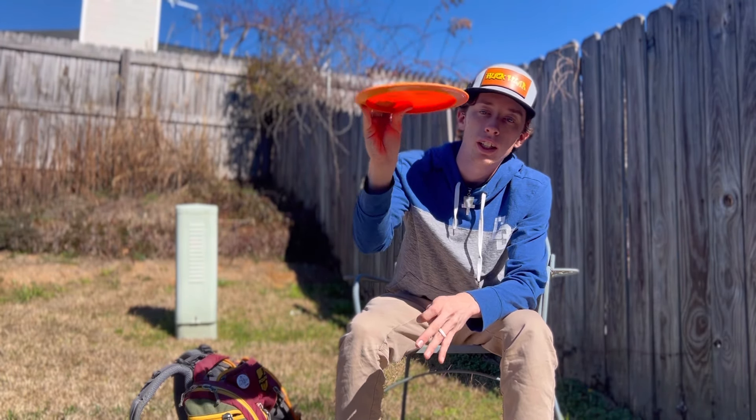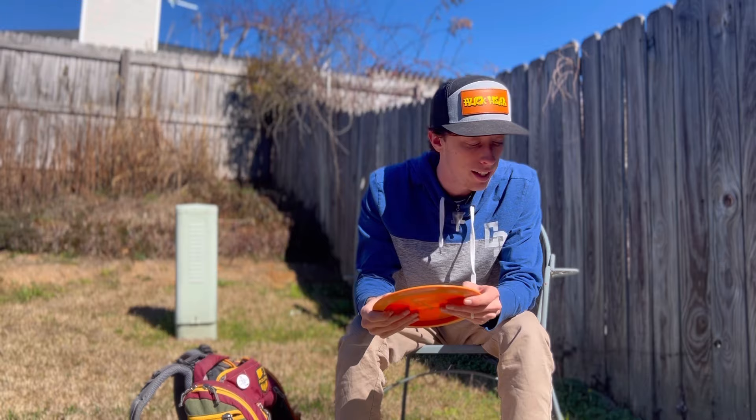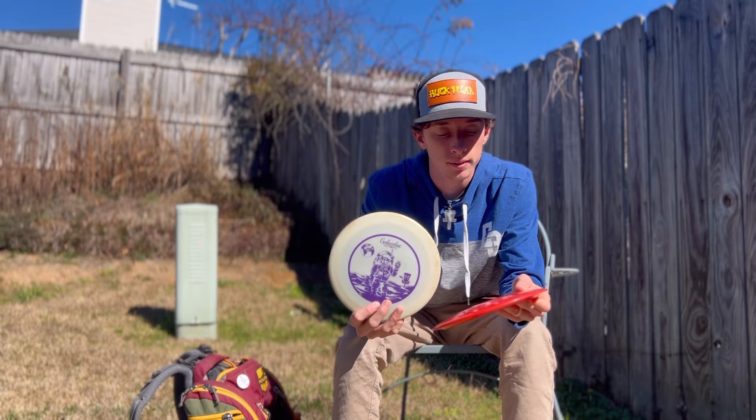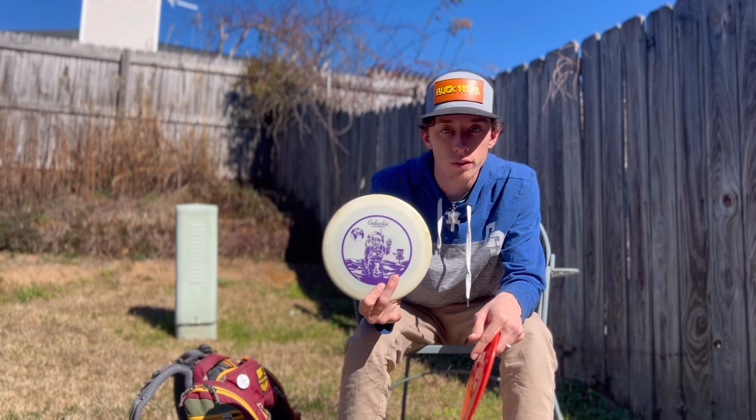I can throw it on a hyzer for a little stand-up, or on little flex shots — it goes really far and holds up in wind better than the regular Realm. Then last but not least, the Spell — mostly forehand only for me.